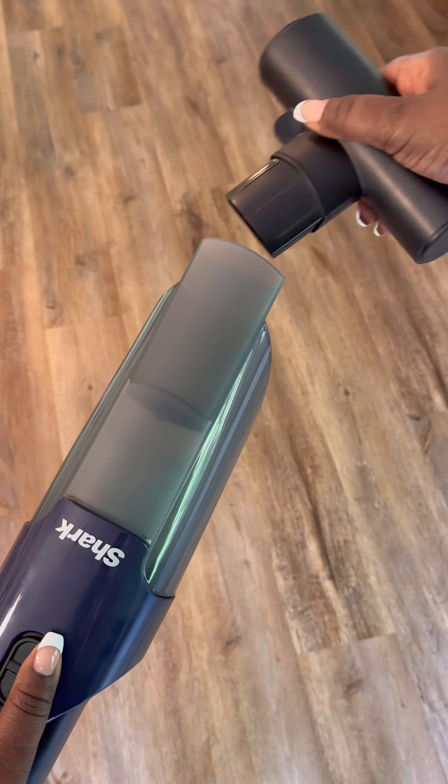To install an accessory, align it with the nozzle and slide it on. To remove, slide it straight off the hand vac.